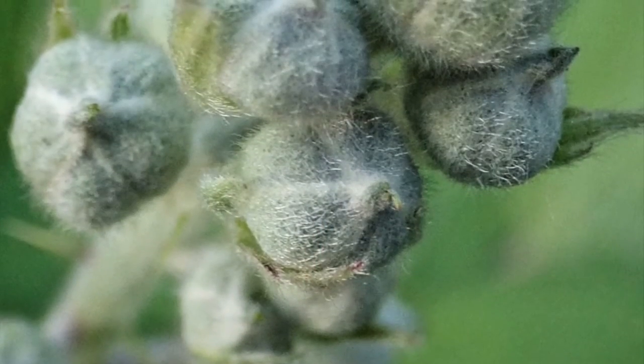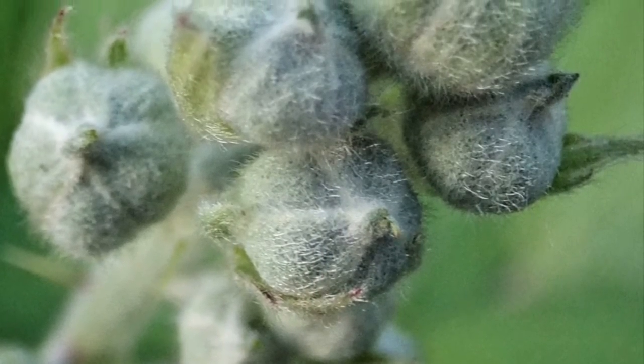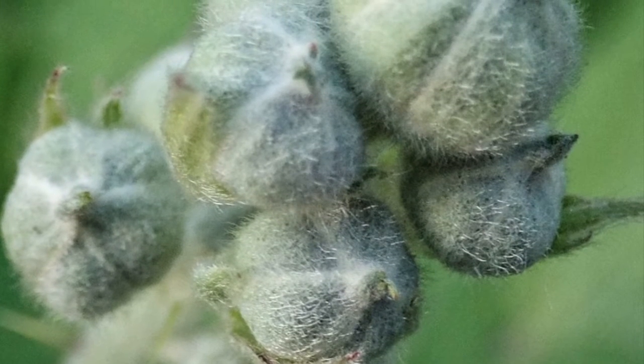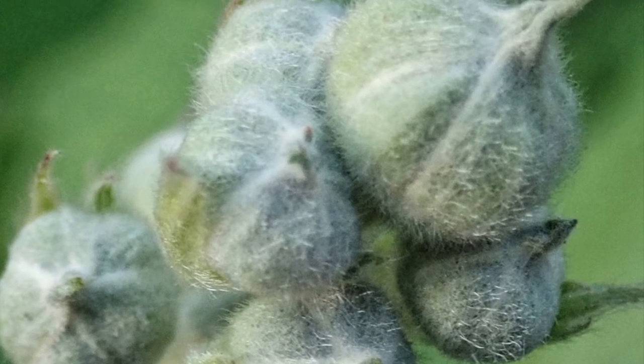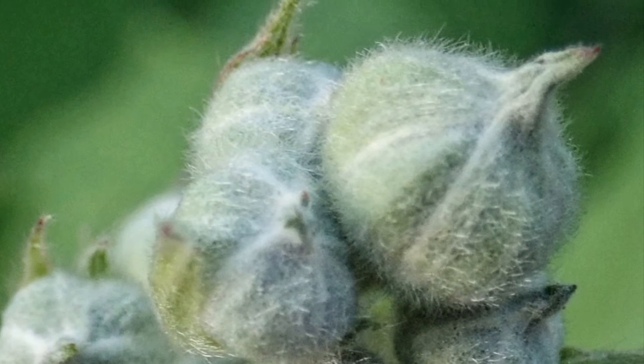So there you have it! The Himalayan blackberry isn't just the bad boy of invasive species. Like so many plants, it's got a lot more to offer than first meets the eye — maybe we just need to look a little bit closer.